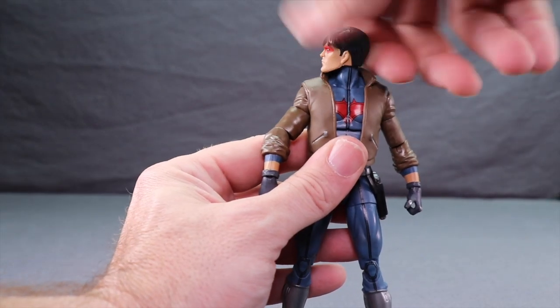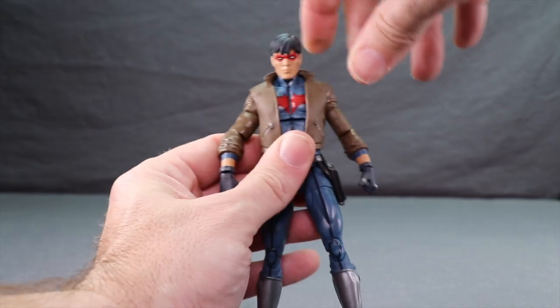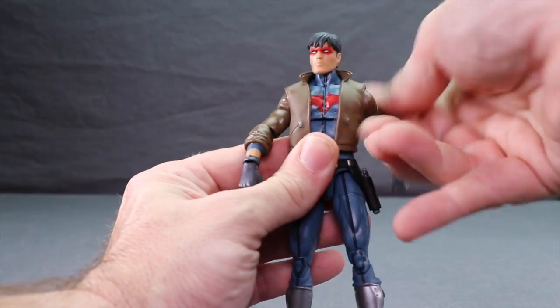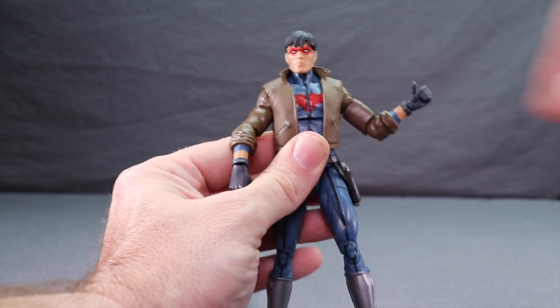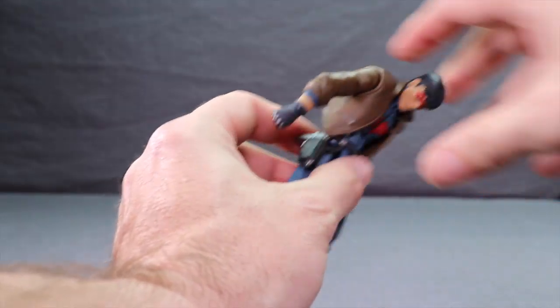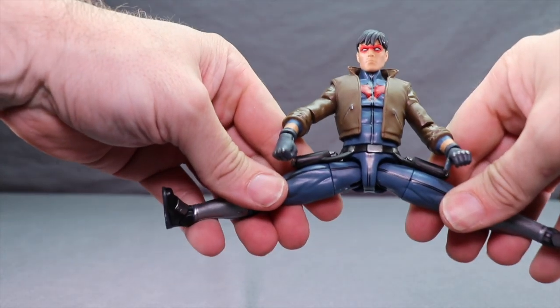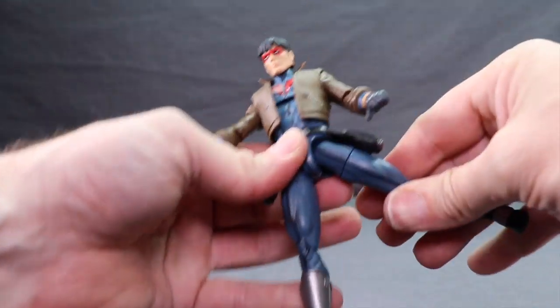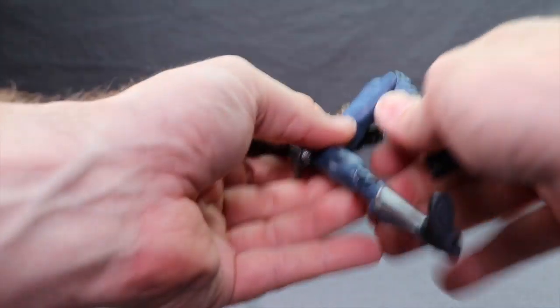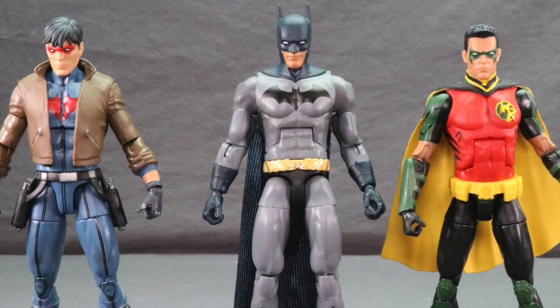With Red Hood, the head turns left and right with some back-and-forth movement — better than Robin but not as good as Batman — and no head pivot. He has arm rotation, bicep swivel, and only a single-hinged elbow, which is annoying. He has hand rotation and hinges, an ab crunch joint, a waist swivel, good leg splits, leg forward and back movement, thigh swivel, double-jointed knees, foot hinges, but again not much ankle pivot. Two peg holes on the bottom of the feet.